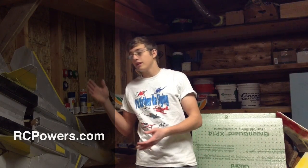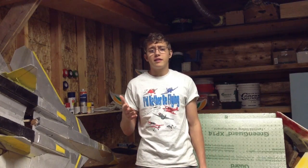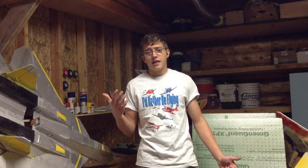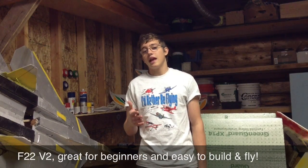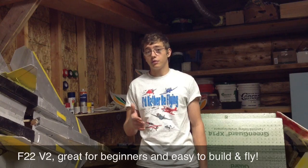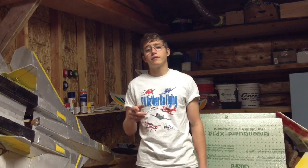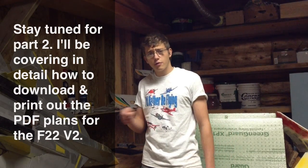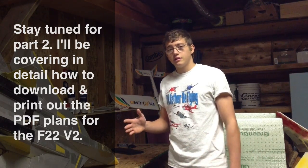So I chose a plane designed by RC Powers — I'll post a link below to rcpowers.com, which are the people that designed this plane and the hydroplane, and they also have a large variety of other planes. The plane I chose was the F-22 version 2, because it's probably their most popular and stable plane available. If you're a beginner, I'd highly recommend building that plane. In my next video I'll be covering how to get those plans, download and print them out, and start cutting out your foam pieces, but in this video I'm just covering all the parts and hardware you're going to need to start building.